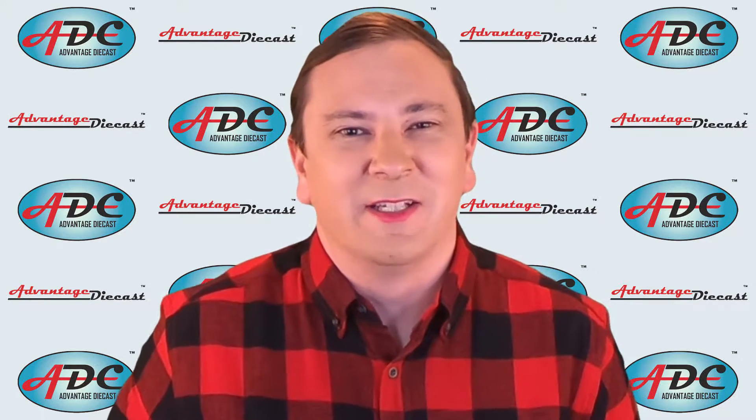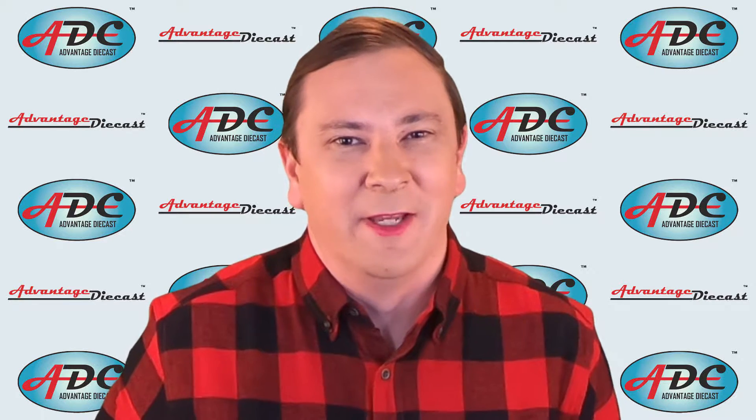What's going on everyone? I'm Logan, the 64th Gear Jammer Skeel, and this is Toy Talk.